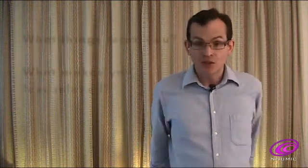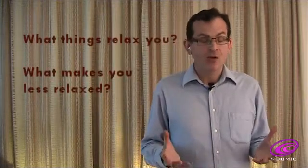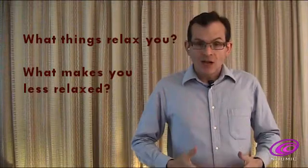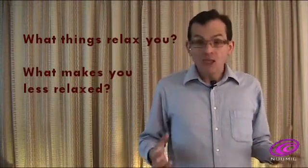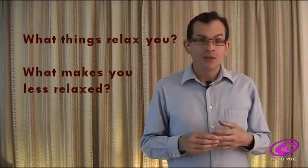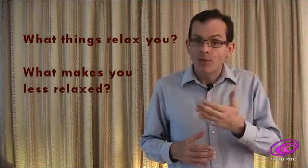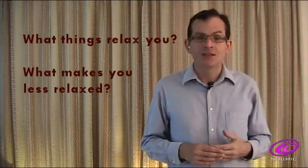Does listening to certain music help you to relax or have the opposite effect? Do breathing exercises relax you or energise you? Do certain thoughts in your mind help or hinder your relaxation? My Numic device can give you some answers to those questions.